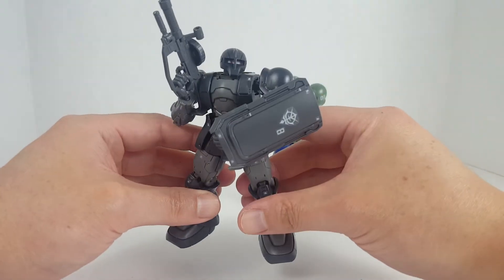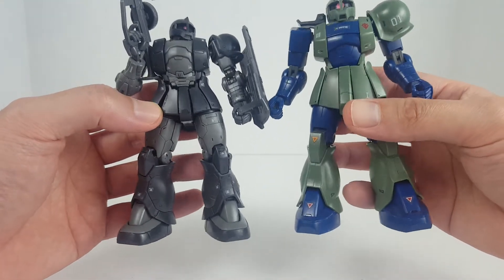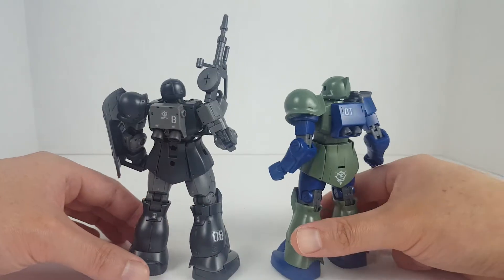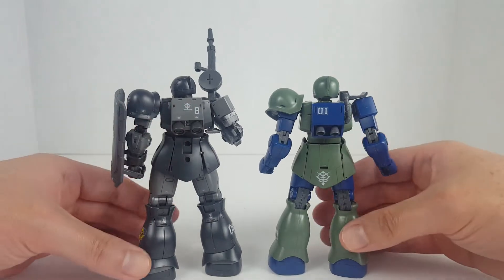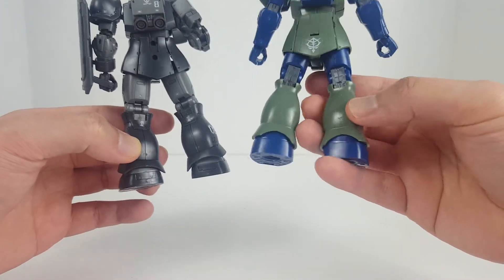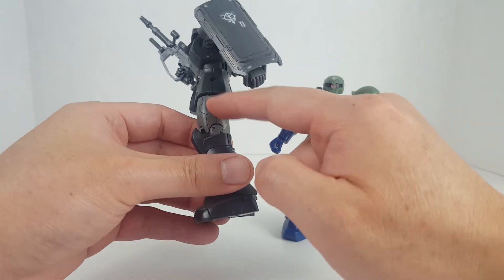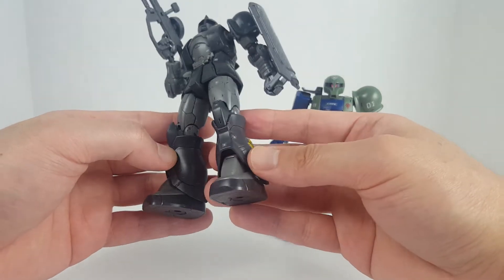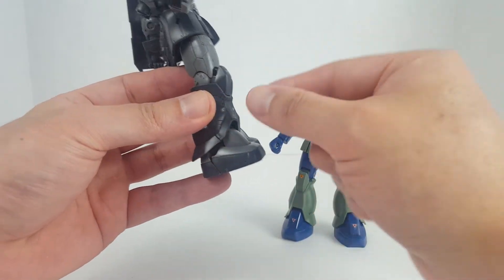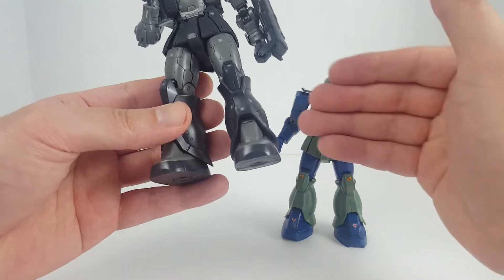Next we're gonna take a look at the High-Grade Origins Zaku-1 Caecilius Forces, released in 2017. You can definitely see the difference in technology and detailing — these Origin kits just went all in with the detail. They also do a very good job of hiding the seam lines. The old High Grades have seam lines everywhere, but here they hide the seam line as a panel line. Two pieces snap together, another piece up front covers up the seam line, and the knee armor covers the rest. Very well designed.